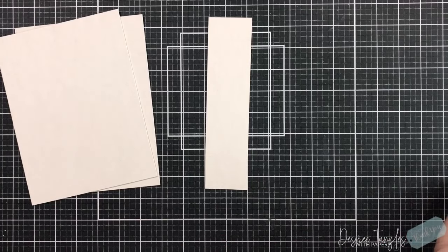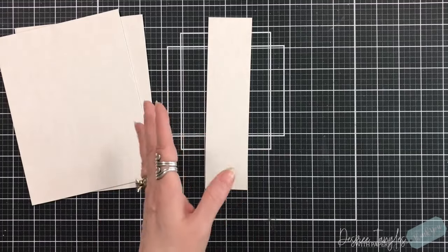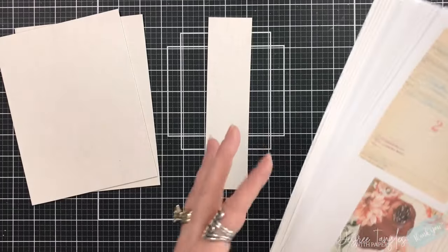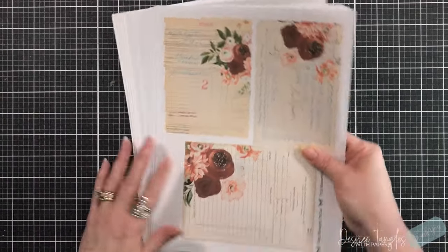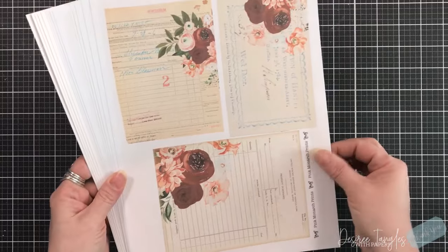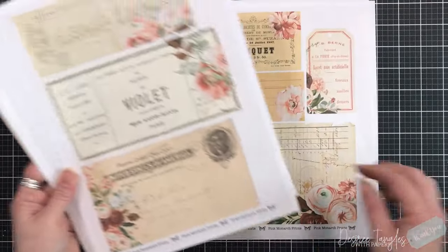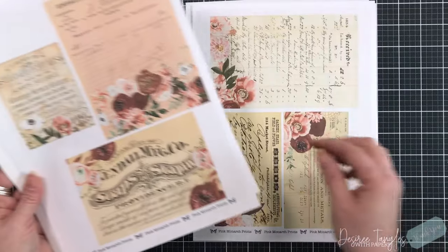The collection I am using is a digital download. Now you don't have to use digital — you can use pattern paper whether it's 12 by 12, 6 by 6, whatever size it is. Use your pattern paper, use what we already have. I'm going for a theme with this journal album — it's going to have an English vibe to it. These are just some of the ephemera pieces; this is called the Whispering Florals by Pink Monarch Prints. I will have it linked below along with all of Sabrina's collection.